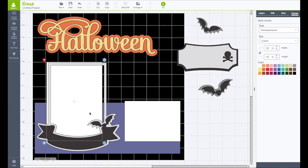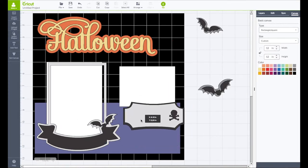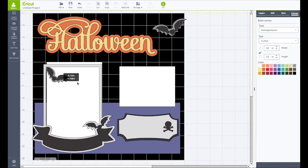Let's put all our pieces back where they're going to go. That's going to be a photo mat here, and that one is going to go up here. I think I'll put that one down here — you can use that for journaling. We'll put a little bat up here, and another one somewhere over here.